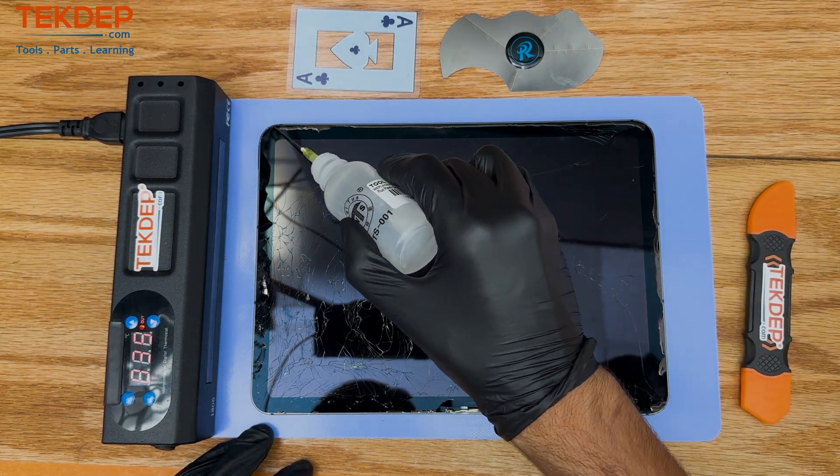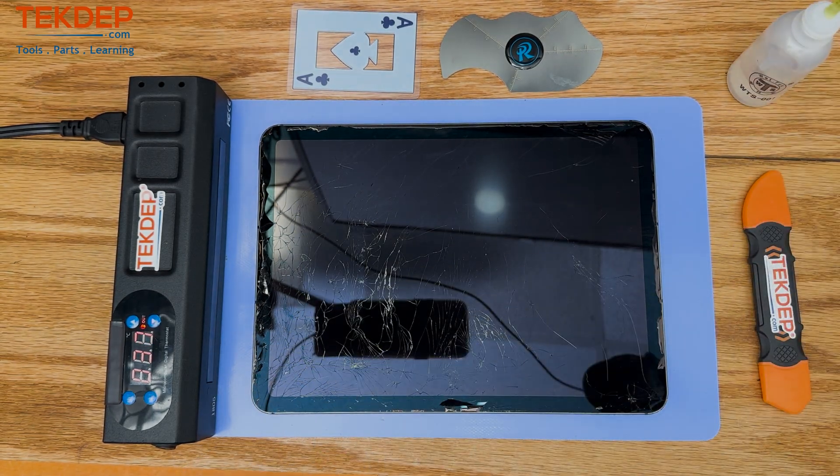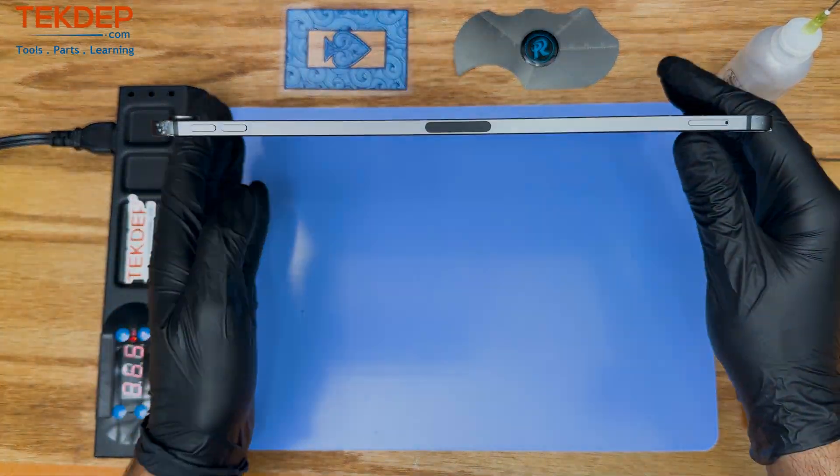And if watching this video convinces you that you don't have the time or the energy to do this repair yourself, we accept mail-in repairs from all over the country.